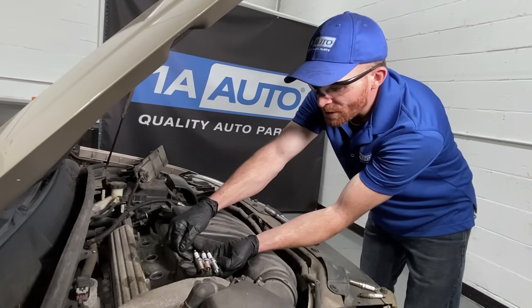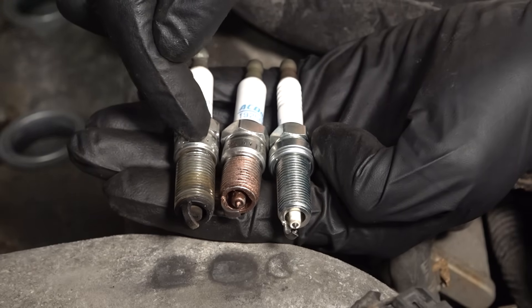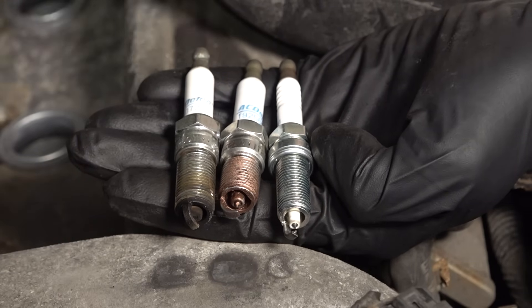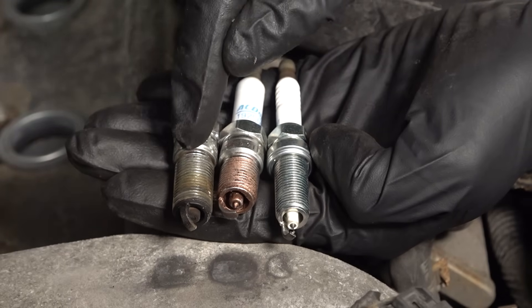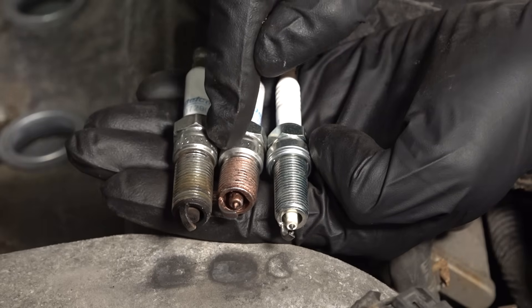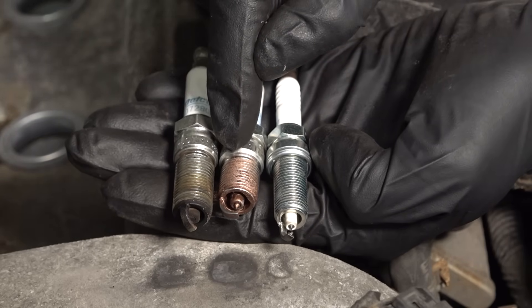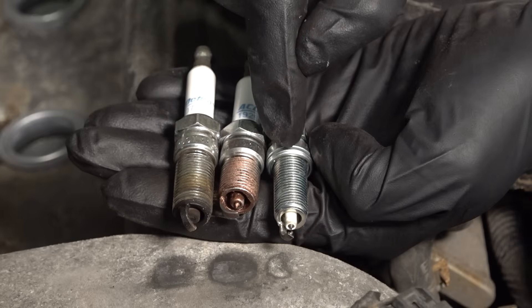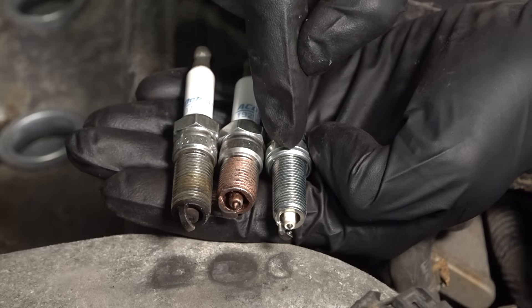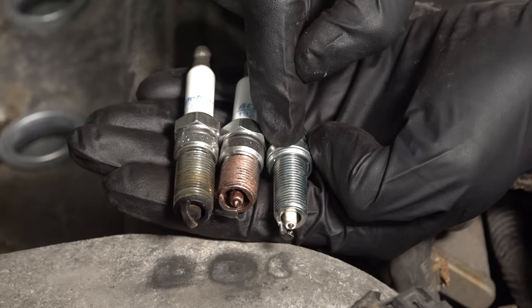Let's take a closer look at spark plugs real quick. This is the original one that I removed from the vehicle. As you can tell along where my index finger is, the area that it's going to connect onto the engine has a little cone that's supposed to rest directly up against it. Now this one right here, although it looks different, it still has the little cone. Other spark plugs don't have that for seating to the engine — they'll have a little crush gasket. So if yours originally had the cone and the new one has a crush gasket, that's going to give you a major issue.